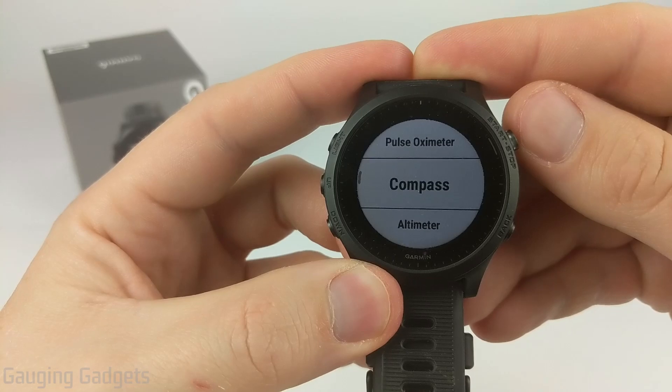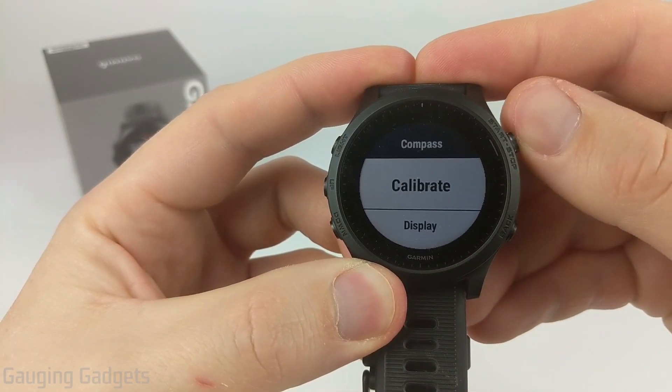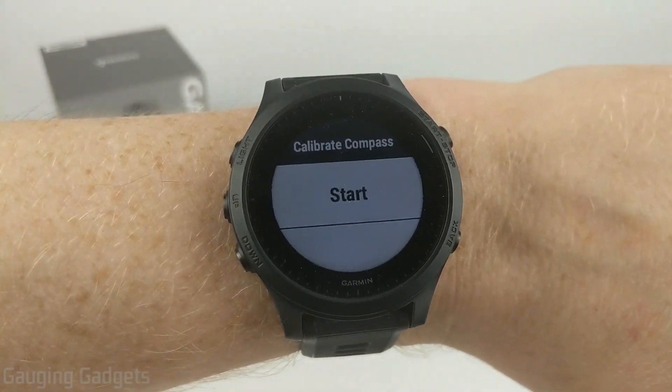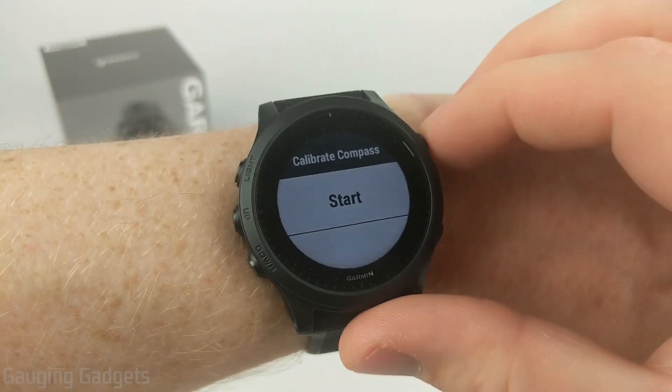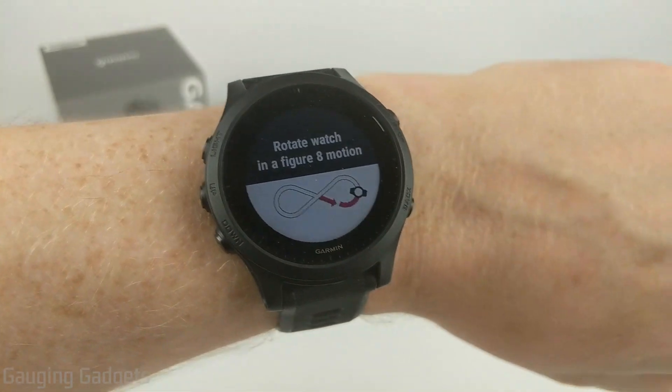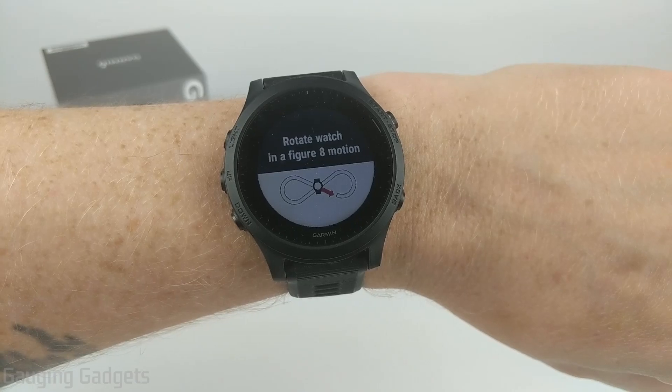Scroll down and we'll first see Compass — go ahead and select that, and then we can select the option to calibrate it. I find it easier to calibrate the compass while it's on my wrist, so I went ahead and put my watch back on before I select Start to calibrate. What we need to do now is move the watch and rotate it in a figure-eight motion.